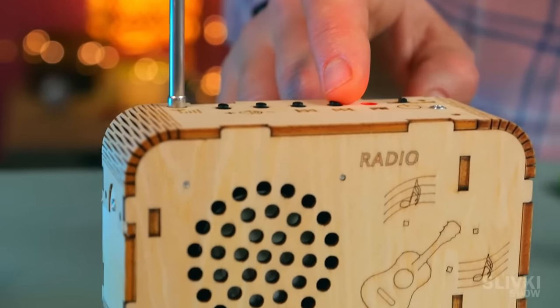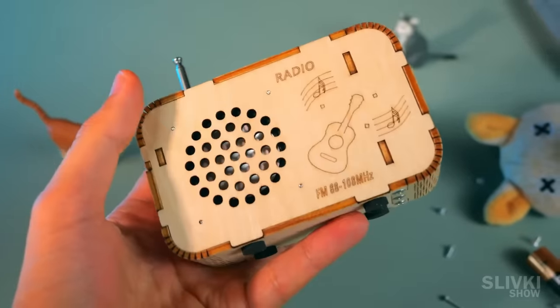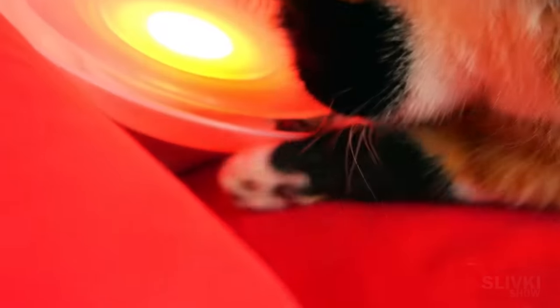Stations are found automatically and you can switch between them at the touch of a button. If you are interested in any of these gadgets, as always, all the links are in the description.